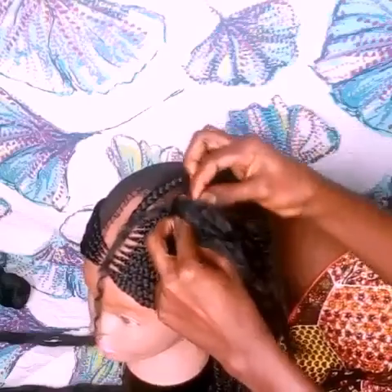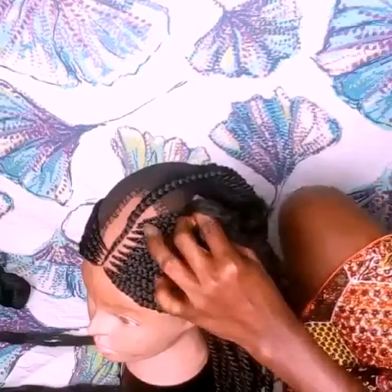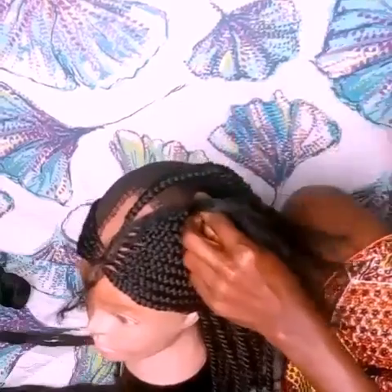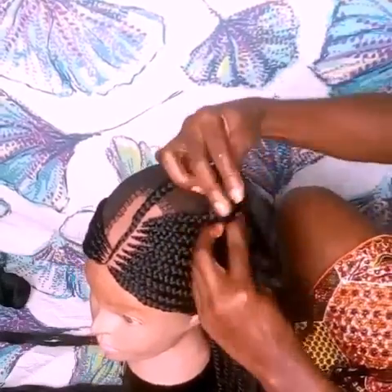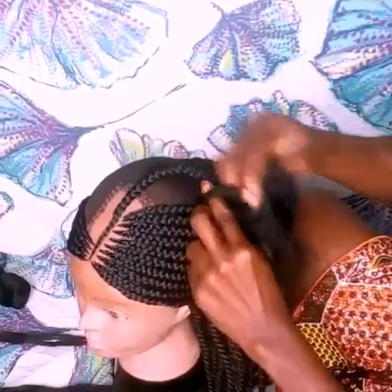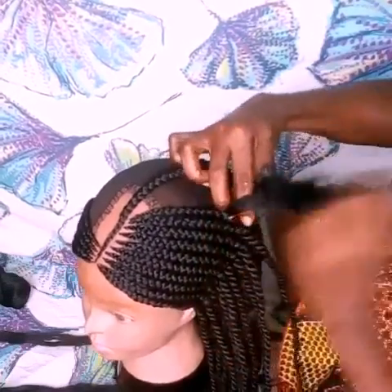My name is Belinda and I do videos on DIY hair care, hairstyles and wigs. Please consider clicking the subscribe button if you're not subscribed already, and please like and share this video — that would really mean a lot to me. I'm just going to keep weaving.